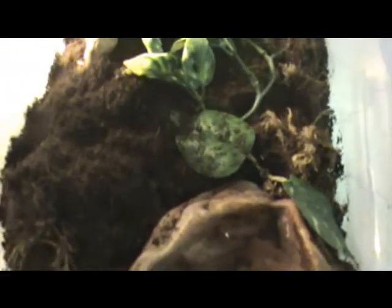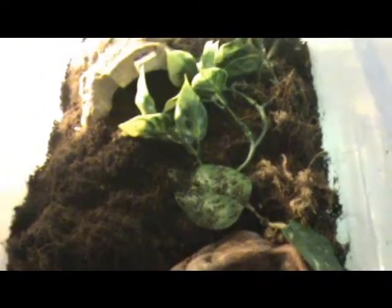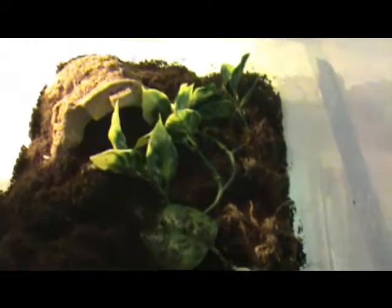Hey everybody, this is AJ Unboxing, and yesterday I went herping in the forest in Northern Illinois, and I found a Garter Snake. He's right there — oh, he left, he went underground.